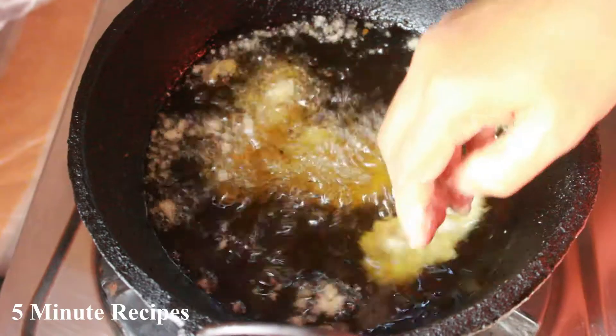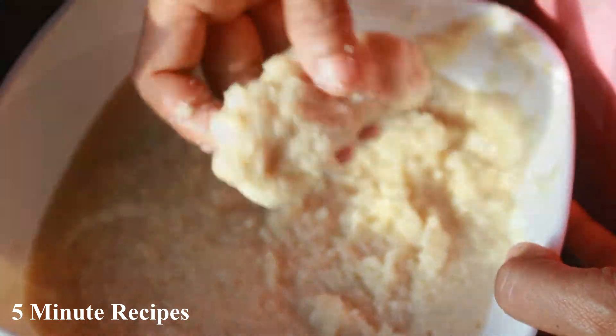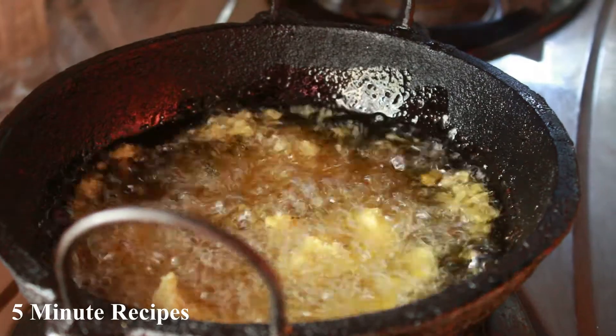If we are using the water, we will use just a little bit of water. The batter should not be fully covered.